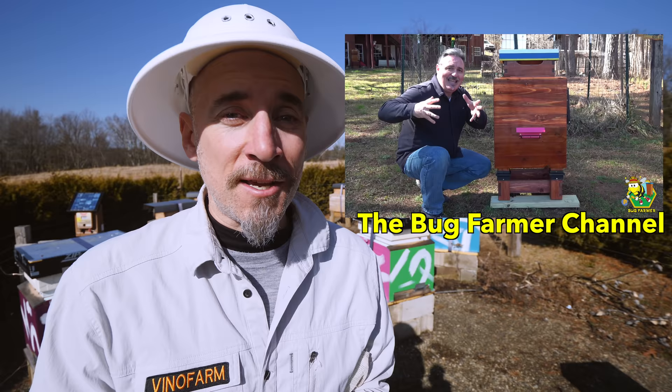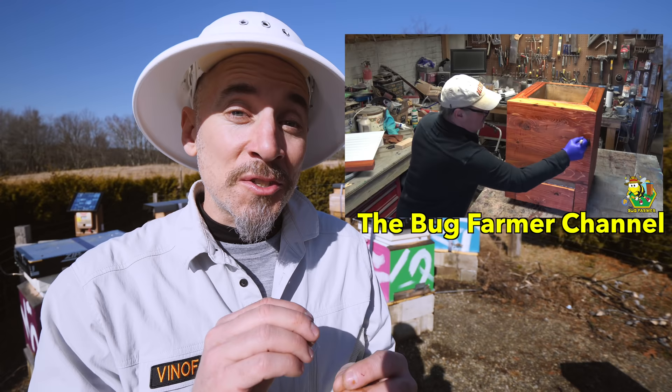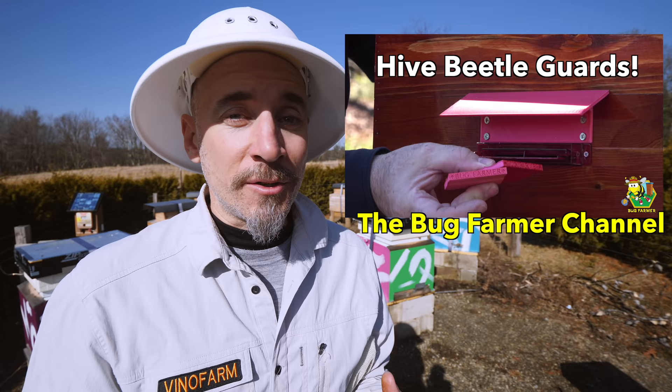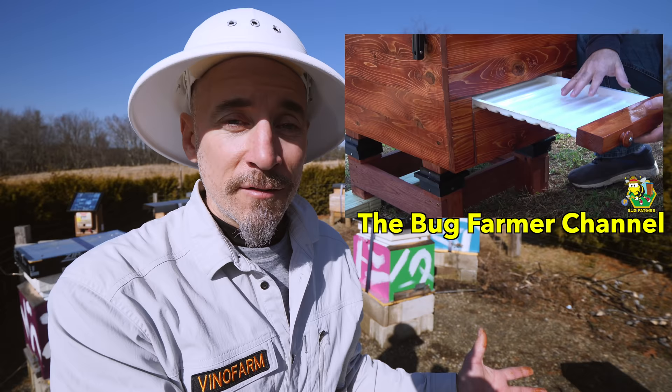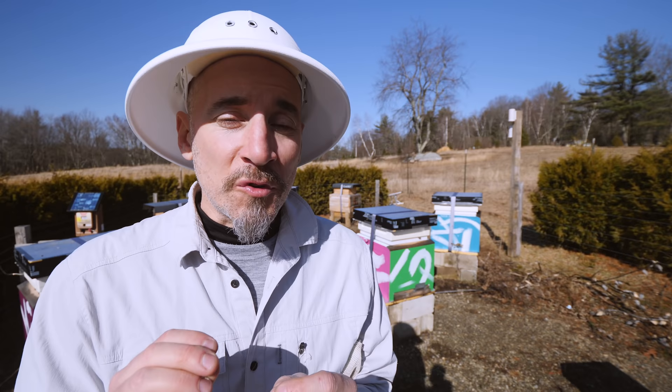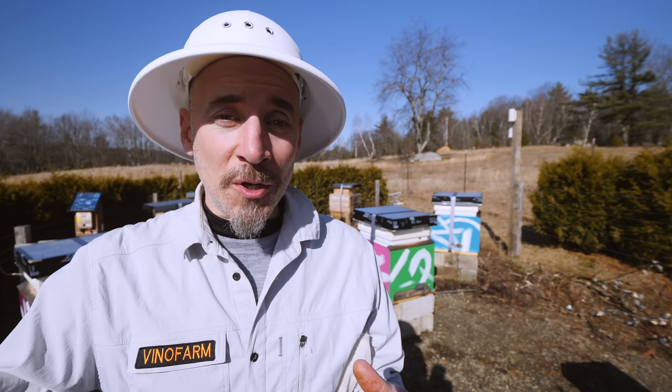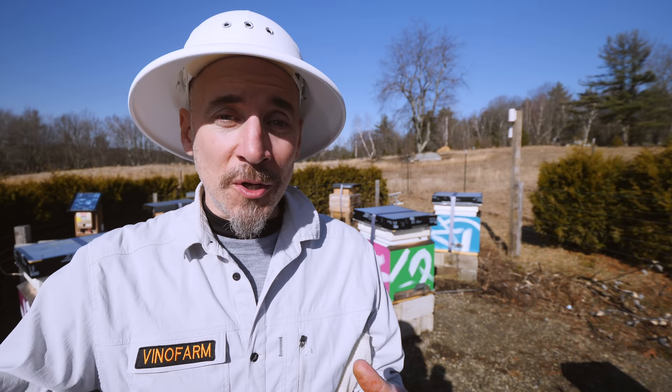The Bug Farmer did a great video and he kind of copied the idea of the bee barn but tweaked it for his climate down in the south, where it's a lot warmer. He addressed issues I don't have to deal with, like hive beetles. He tweaked his bee barn design for his bee yard — that's what I encourage everyone to do. If you want to copy what I've done exactly, you'll have to wait a little longer until I redesign and come up with a new video. But if you want to be inspired and build your own thing, by all means go for it.